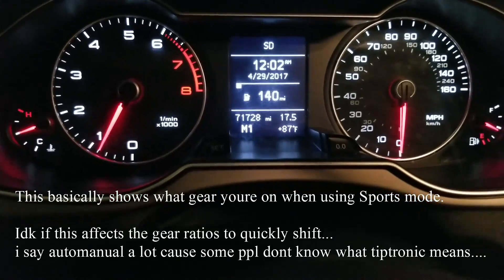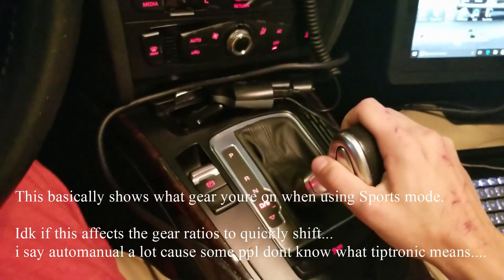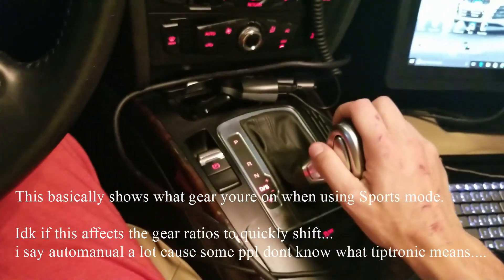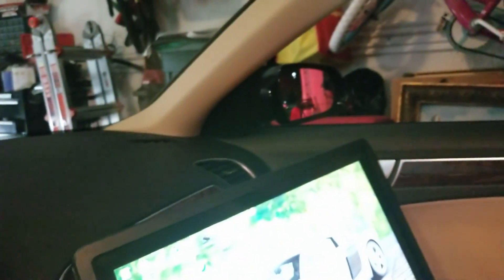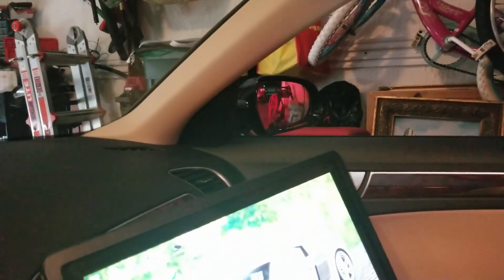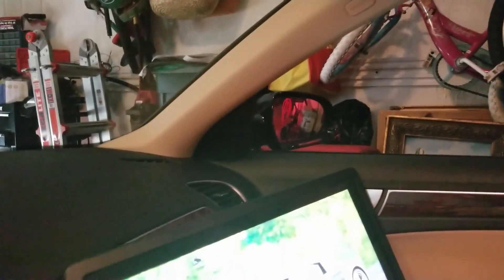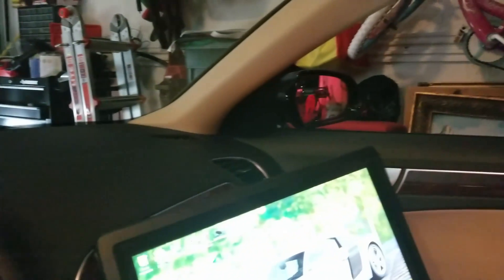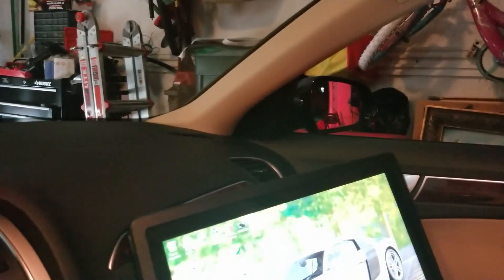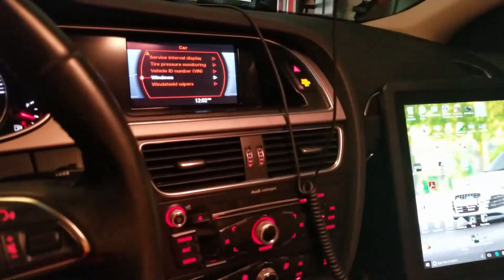I also did another programming mod — whenever you put the car in reverse, the right side mirror automatically flips to show the curb side view. This is default on the Audi A7 but I added it as an extra feature on my car, making it easier to see the side mirror when parking.